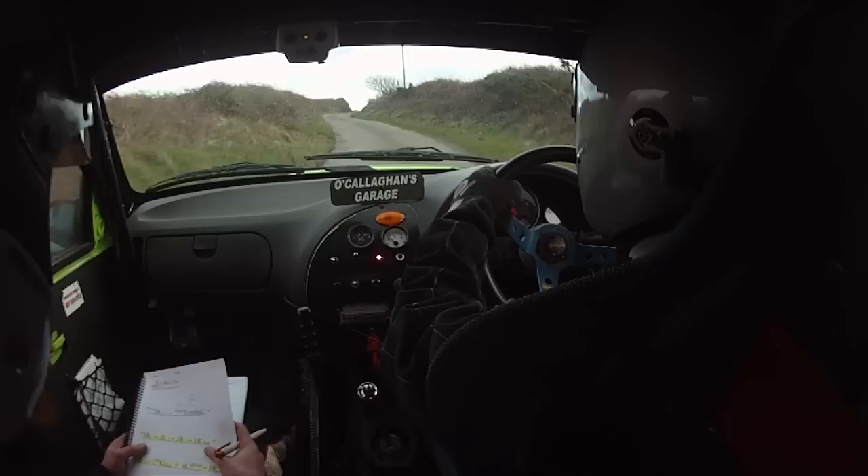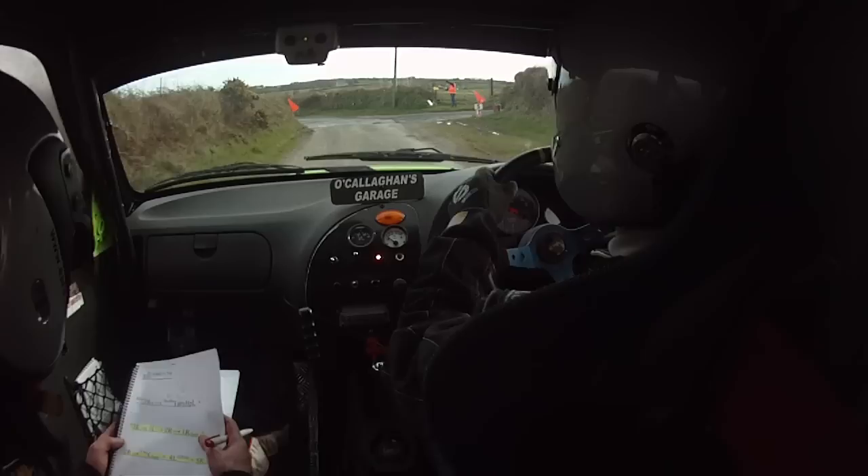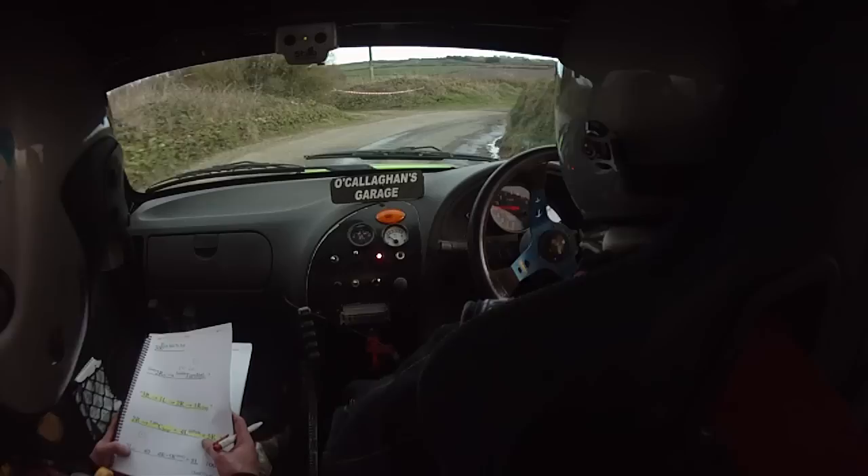And two right, one right over jump and two right. And care of crest, bump and four left at the pole. Four left at the pole and five right. Five right. And two left over crest. Forty, four right, tightens, five right, slippy if wet.